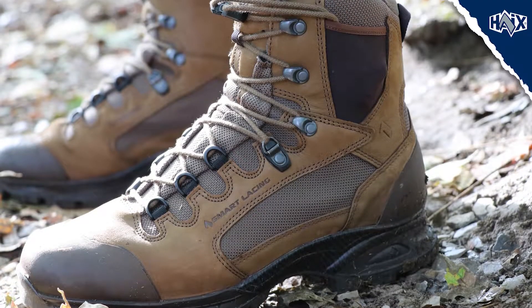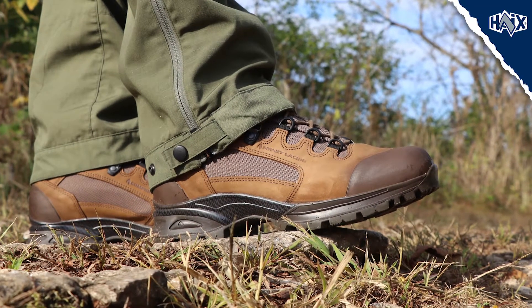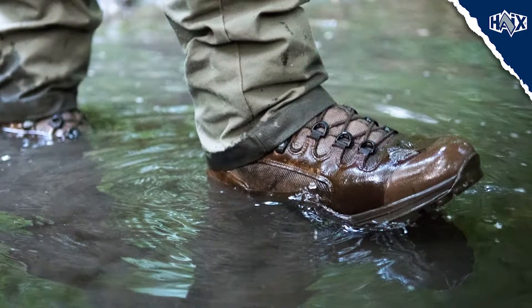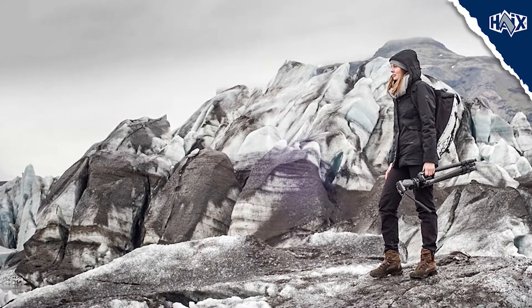This lightweight 8-inch boot is brown in color and made of European Nubuck leather with side panels. With its breathable and waterproof Gore-Tex Extended Inner Liner, your feet will feel comfortable and dry no matter the weather or temperature extremes.